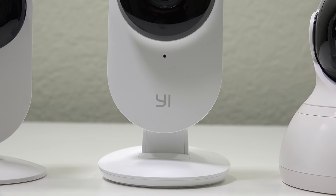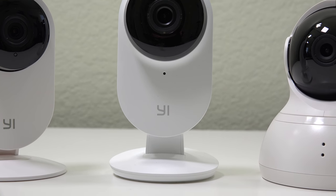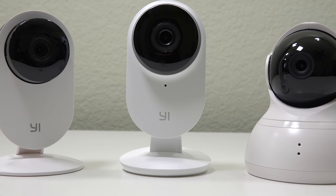This is the Yi Home Camera System. There are 3 different models, each with different features and price points. Let's check them out! What's up guys, I'm Ben from Authentech. As a quick introduction, these guys at Yi were the same ones to make that new 4K action cam, which I reviewed and it was awesome, so you can check that out here.